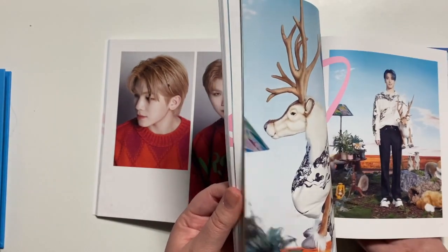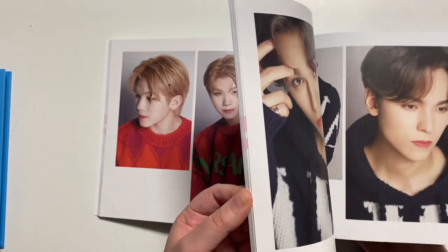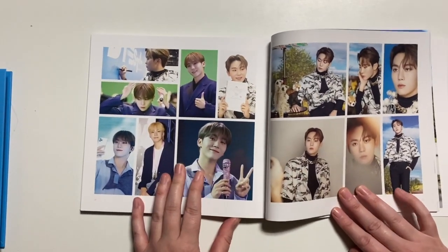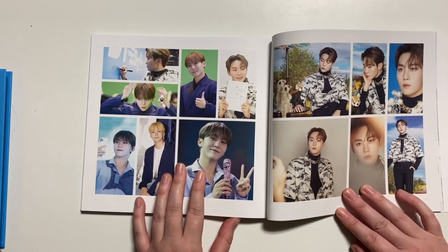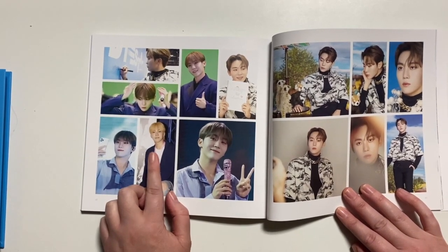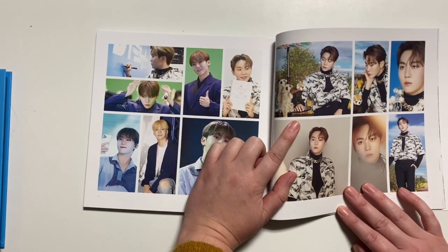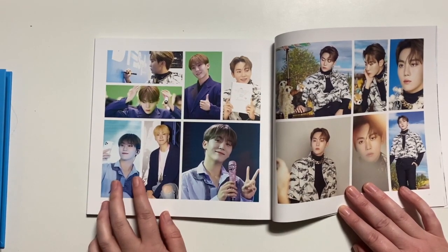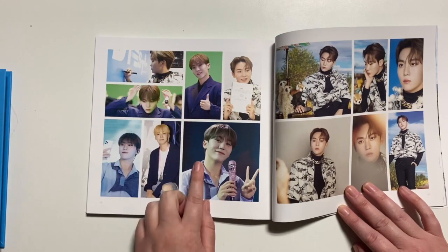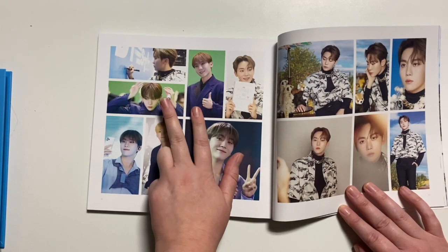Do they have the same amount of pictures for smaller groups, or is Seventeen's booklet just super long because they have the most members? I always feel like you get more for your money with Seventeen. So I see why this booklet is thicker — you have all of these visiting photos, which I really like. There are so many more pictures than I realized. They must have taken hundreds. And then this is the little drawing they did, signing the wall. This is the vocal team performance, and then this is from Google Shipchitana.